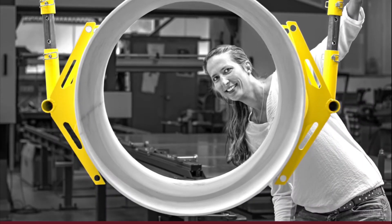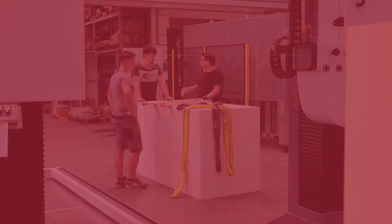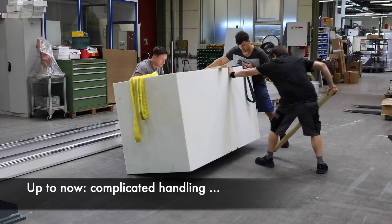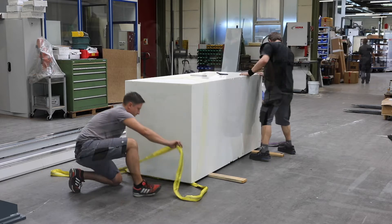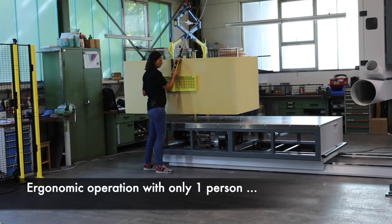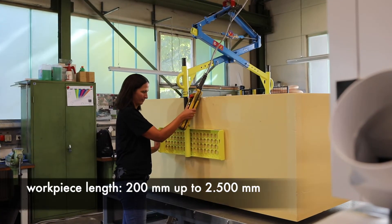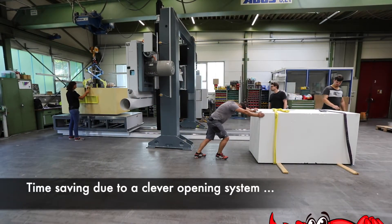X-Grabber: modular gripper concept for economic handling of large-volume workpieces. Up to now, complicated handling is replaced by ergonomic operation with only one person. Exact placement and correction are made simple, and time is saved due to a clever opening system.